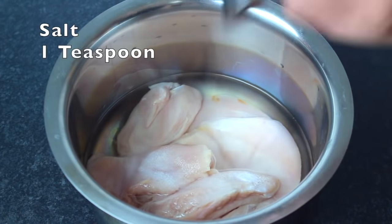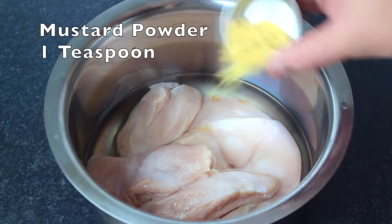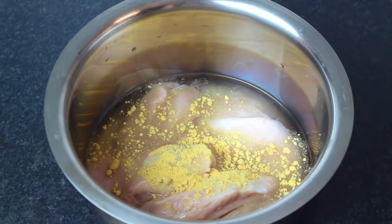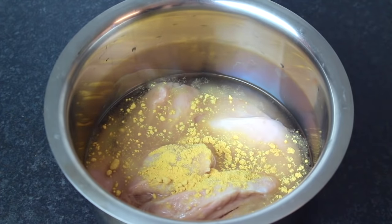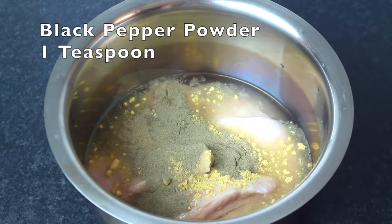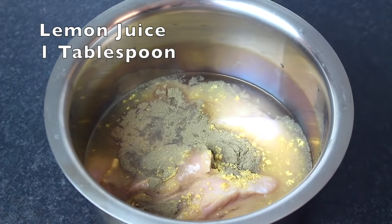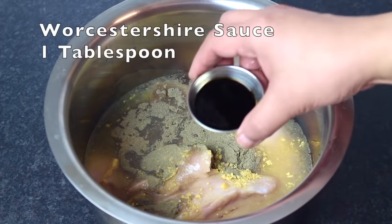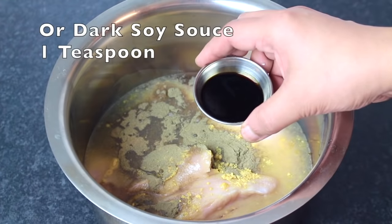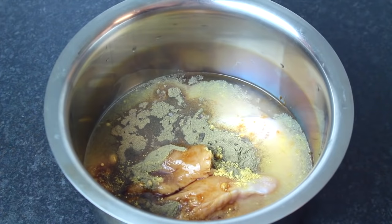1 teaspoon of salt. Then we will add mustard powder or paste. I have learned to add mustard paste — I will give you a link in the video. We will add 1 teaspoon of lemon juice, 1 tablespoon. Worcestershire sauce, 1 tablespoon. If you don't have Worcestershire sauce, you can add dark soya sauce — 1 teaspoon, because it's stronger.